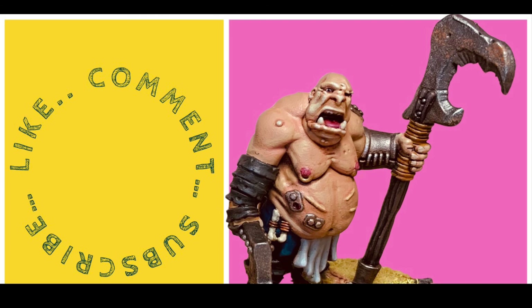I haven't had this much fun painting a miniature for ages. Anyway, by all means please like, comment, and subscribe as I grow my little channel from nothing to nothing much. Speak soon.